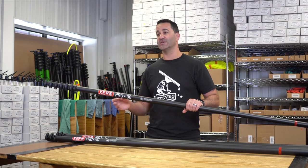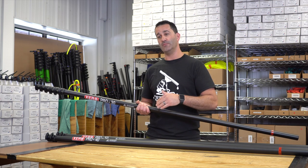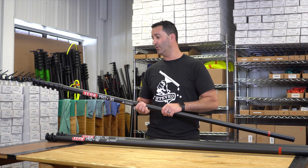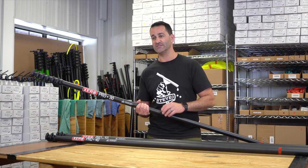The Xero ProBasic comes in three different sizes: 30, 40, and 50 foot. You can get a 30 foot pole and make it a 40 foot or a 50 foot pole. If you get a 50 foot, you can make it a 40 foot pole or a 30 foot pole. It's extremely versatile.